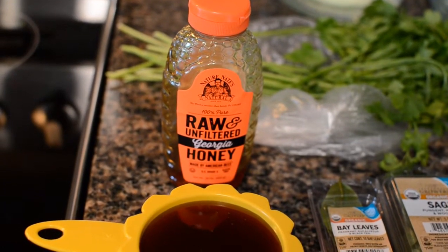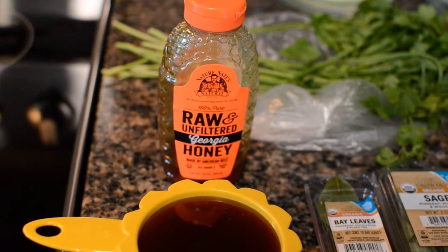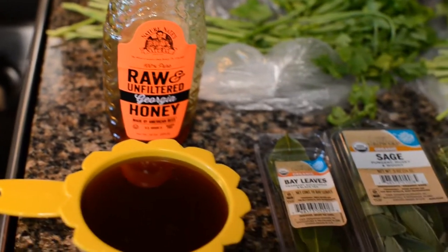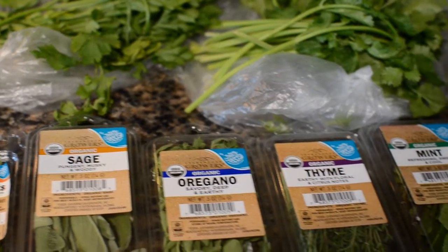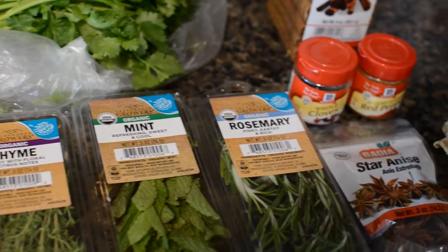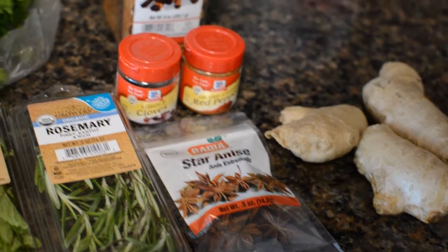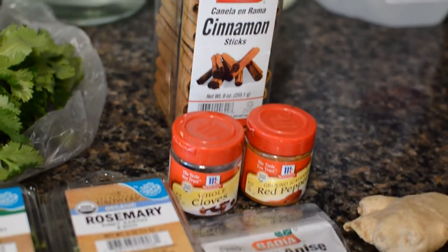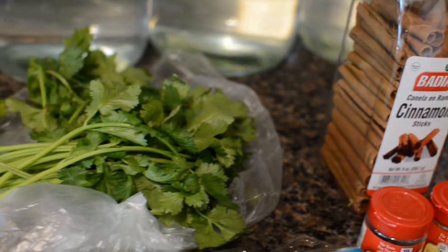Now you know what inspired me to make my own personal tonic, American style. Here's what I've decided to put in mine: honey, bay leaves, sage, oregano, thyme, mint, rosemary, star anise, ginger, cloves, cayenne pepper, cinnamon sticks, cilantro, and parsley.